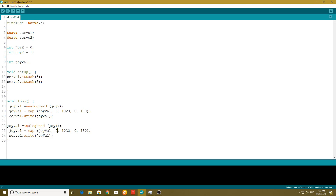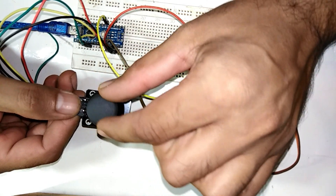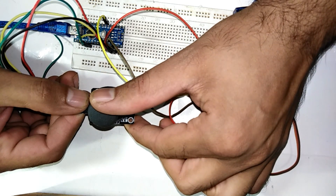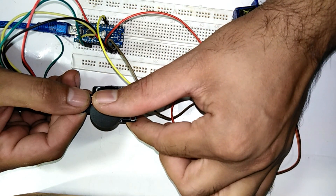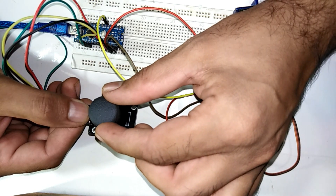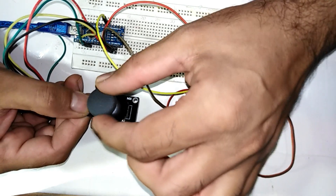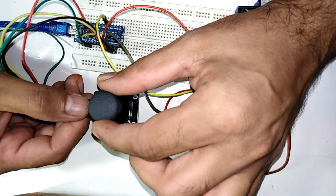Also add a delay of 10 or 15 milliseconds. Keep in mind that the joystick at its center is the reset position. If we move the joystick one way the servo will rotate left, and the other way it rotates right. For the second servo it works the same — left, right, up, and down.